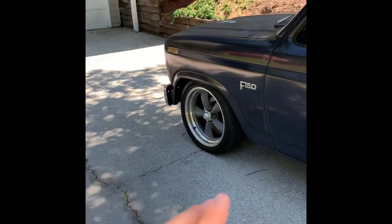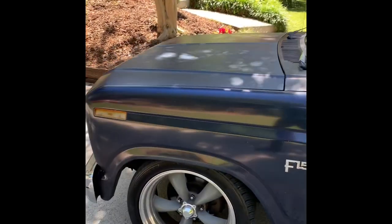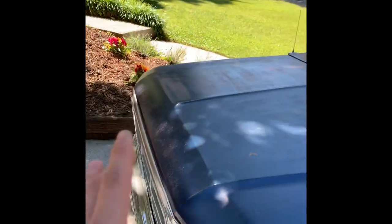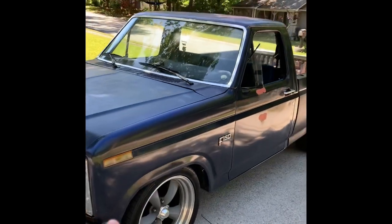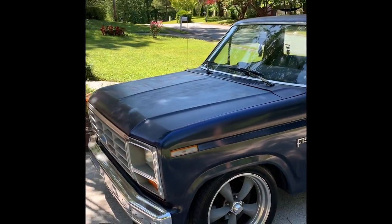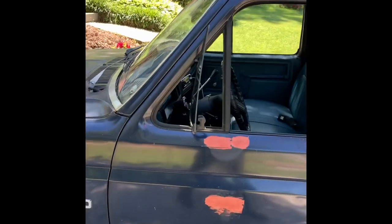Primarily the biggest thing I'm going to do to it is going to be visual. I'm debating if I should keep the patina look that it kind of has right here, or if I should respray it the same color, just make it nice and shiny. I'm still indecisive about it. What I've done so far — we did the mirror delete.